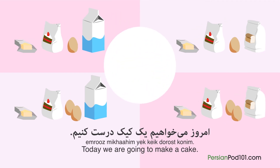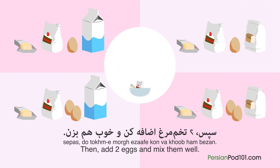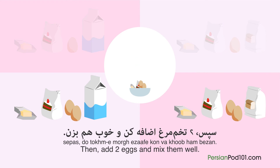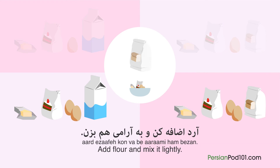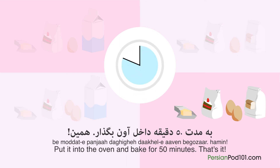امروز می‌خواییم یک کیک درست کنیم. اول کره و شکر رو مخلوط کن. سپس دو تخم‌مرغ اضافه کن و خوب هم بزن. آرد اضافه کن و به آرامی هم بزن. به مدت پنجاه دقیقه داخل فر بگذار. همین. (Today we want to make a cake. First mix the butter and sugar. Then add two eggs and mix well. Add flour and stir gently. Put it in the oven for fifty minutes. That's it.)